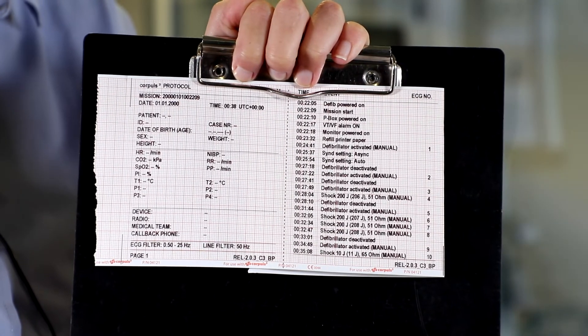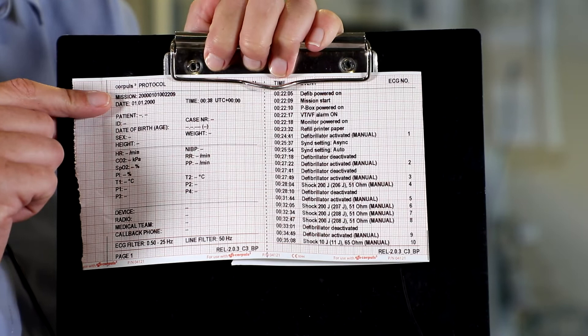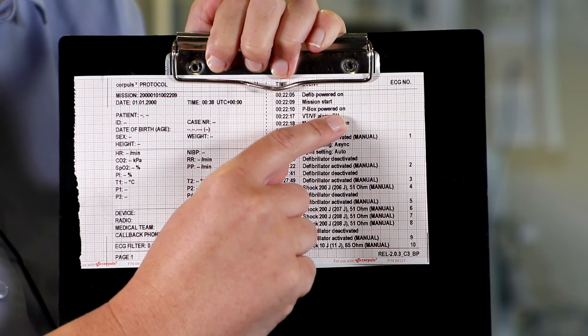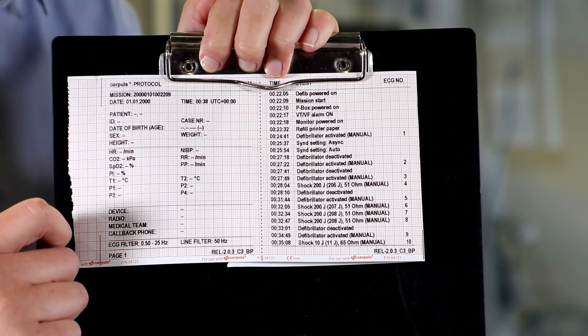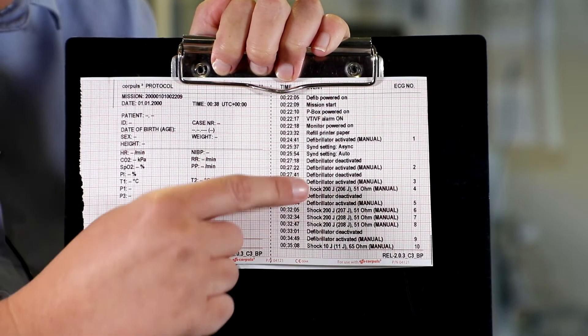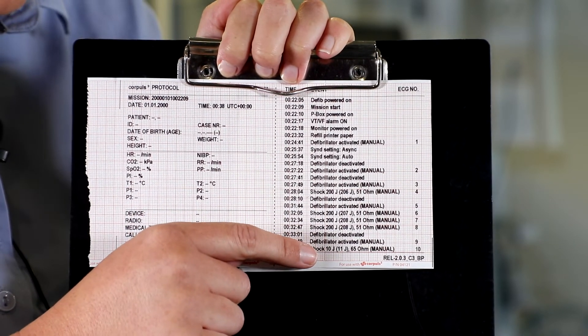Once we've got our printout, there are a few things we need to check: check that the date and time is correct according to Zulu, check that the VT and VF alarm is switched on, check the energy levels of the shocks delivered and confirm they're within plus or minus 15%. We'll check our three shocks and also check our paediatric shock.